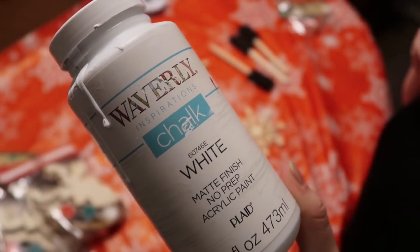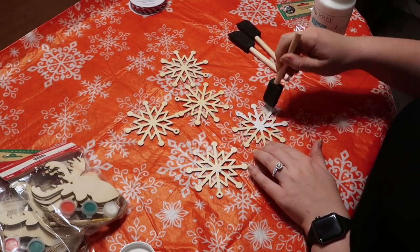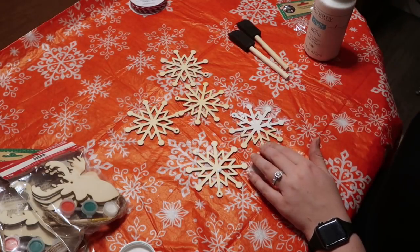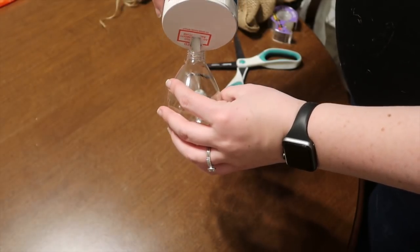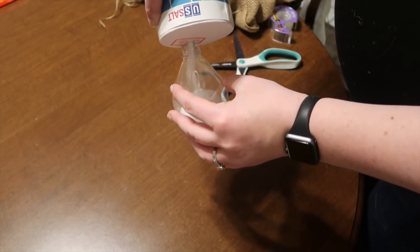For this particular one I grabbed my Waverly chalk paint and those wood cutouts from the Dollar Tree. Michaels also has a ton of these on a crazy sale, so if you can't find them at the Dollar Tree, don't worry. I painted two coats on either side, and while those were drying I took some eye dye salt from the Dollar Tree and put them into the bulbs to create a snow effect.